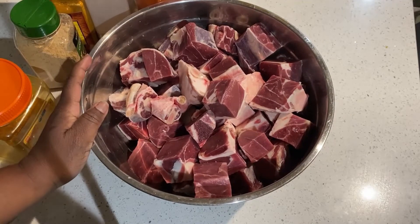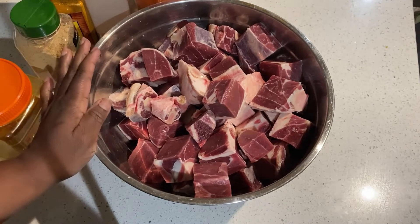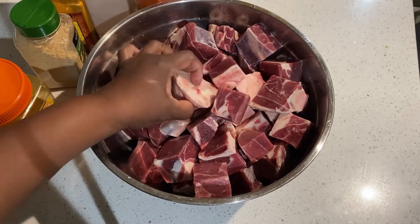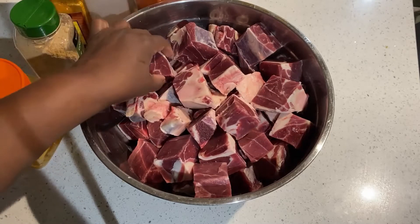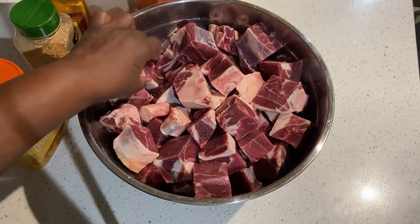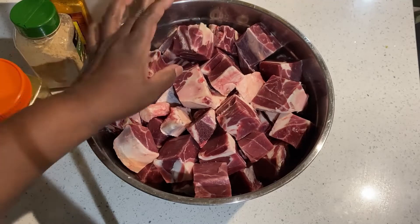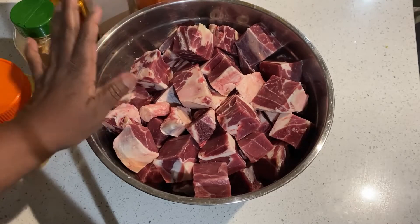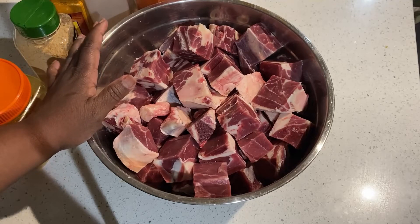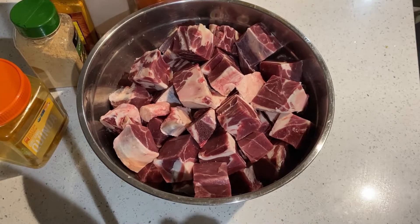This is my goat that I have washed and cleaned. I've cut out some of the fat off of it and washed it in some vinegar. And now I'm going to season it up today, and then tomorrow I'm going to cook it.